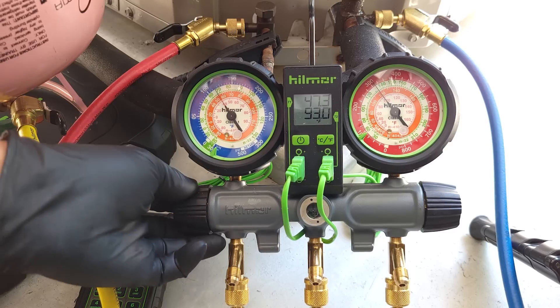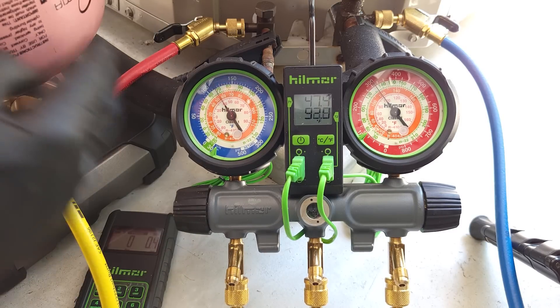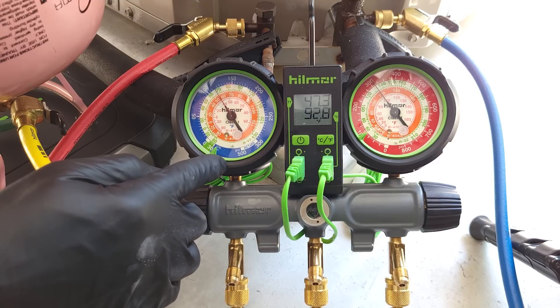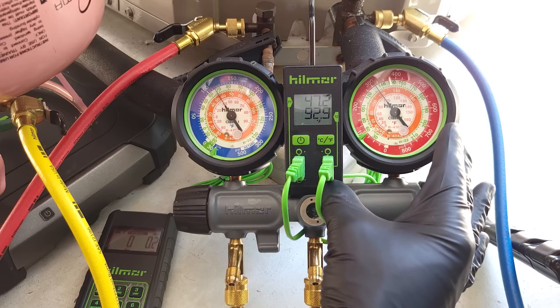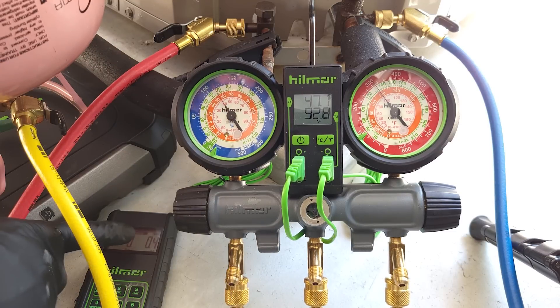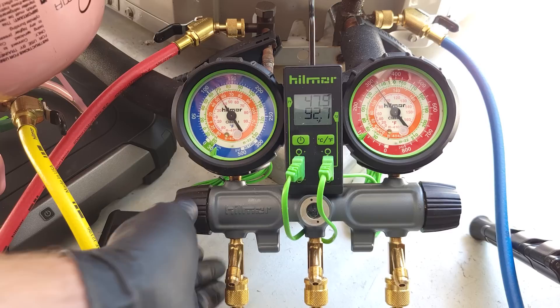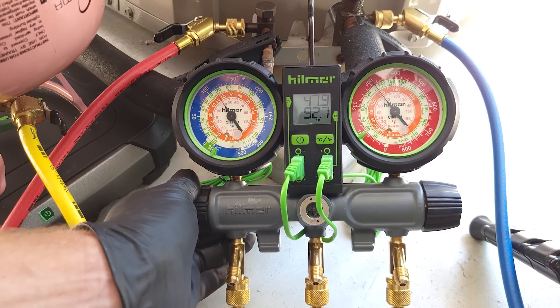In order to add refrigerant, we're going to do it on our low side handle because the pressure in the bottle is higher than the low side pressure. So we're going to monitor our subcooling, but we're going to go ahead and add a little bit of refrigerant. We can see we're measuring maybe 0.2 — let's zero this out one last time — and we're going to make sure not to hit this yellow hose, and let's go ahead and add a little bit of refrigerant.